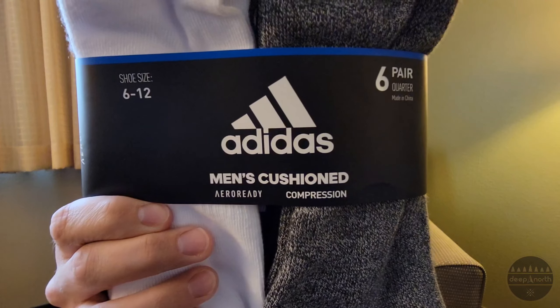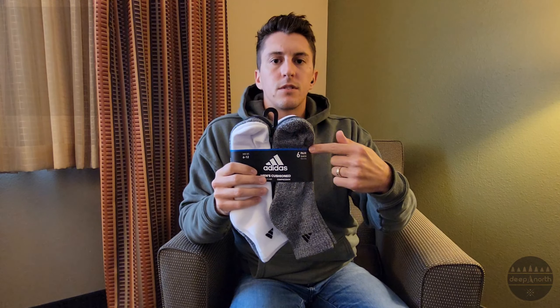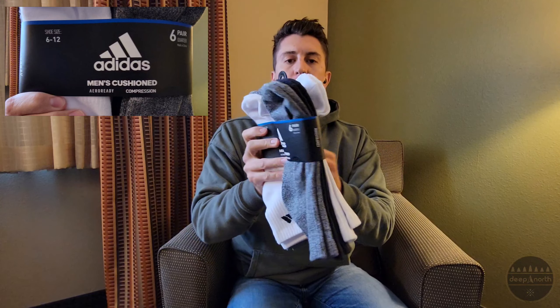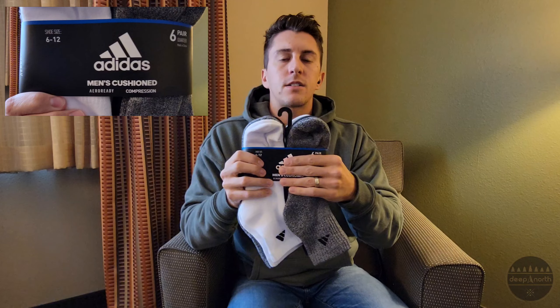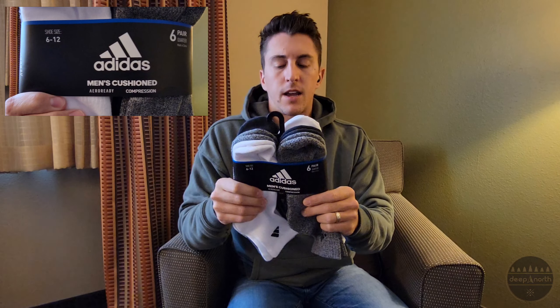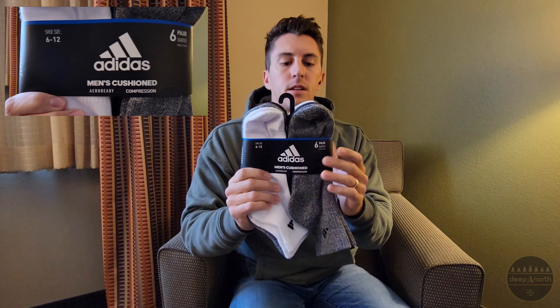This is one of my favorite parts of this package — the graphics. They used a matte black finish with a blue color bar up top, and they have a picture on the back. Anything in white on the entire package has a high-gloss finish on it, and the logo even has a slight texture because of the high gloss, so they probably used a couple of coats. It's very minimalistic, and I love that because you're targeting the brand — you want Adidas to be the focal point, and Adidas is absolutely the focal point with these graphics.